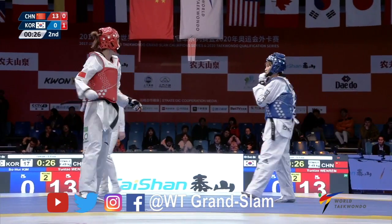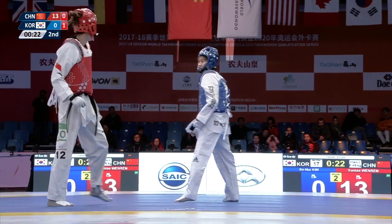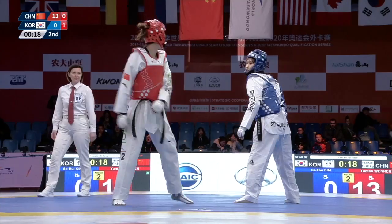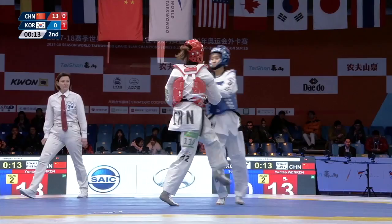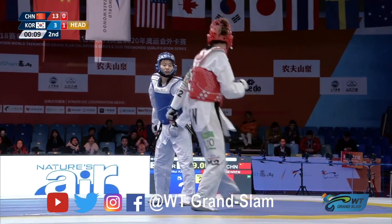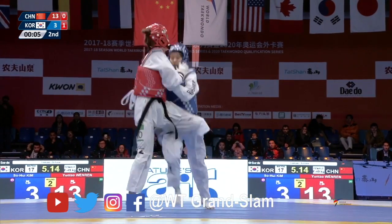That's a flicking face shot there, just missing. And a big one — nice little fake there from Wenren Yuntao, making Kim Sohee think about it. Headshot over the shoulder there from the Korean. Nice one — brings it back to a 10-point game as we approach the end of the second round.